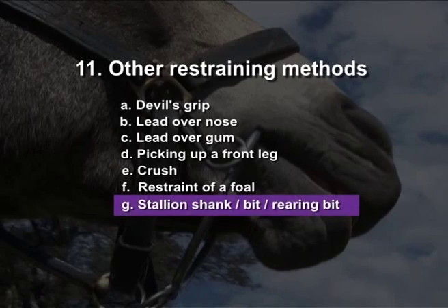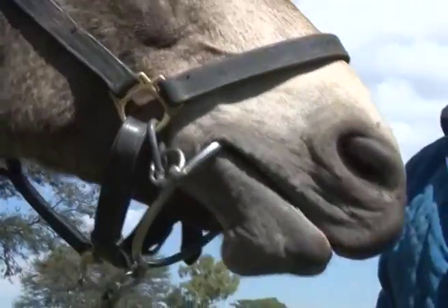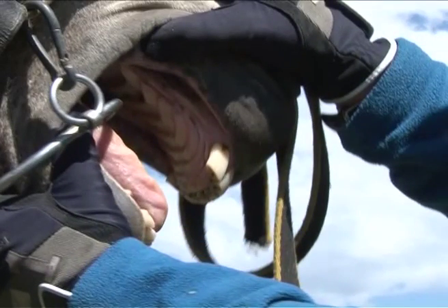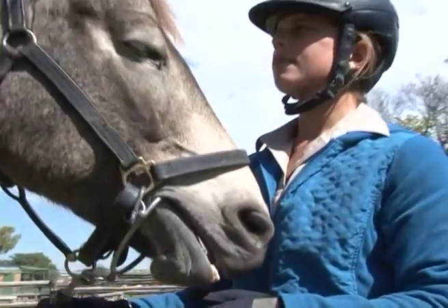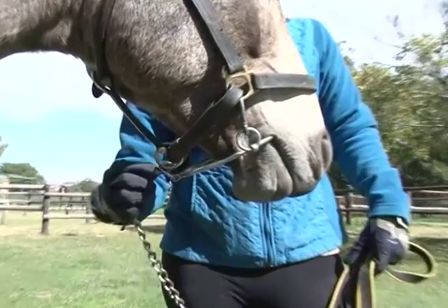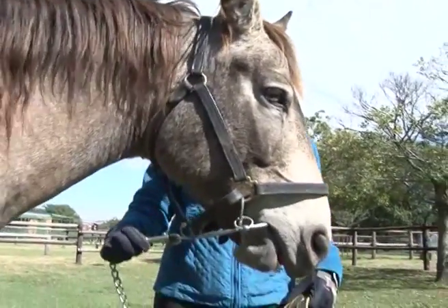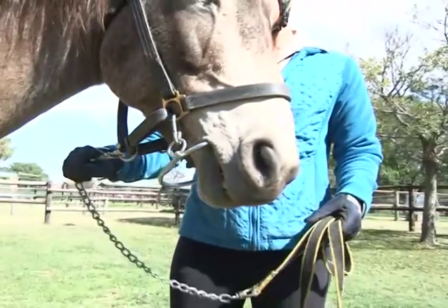Stallion shank, stallion bit, rearing bit. This bit has a more severe action on the mouth of the stallion due to the fact that it does not have a joint and is generally thinner than the normal bit. The action of the rearing bit presses the tongue against the bars and may cut the tongue. If the bit has an inverted portion on the top it will be more severe on the bars of the mouth. The halter-bit combination allows the handler to either use the pressure on the poll or the bars of the mouth and tongue, or a combination, depending on how tight the halter is tied and where the lead is clipped.